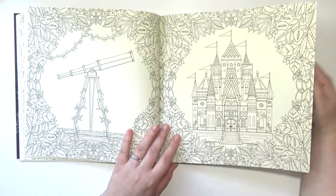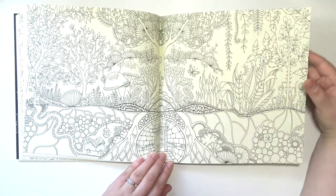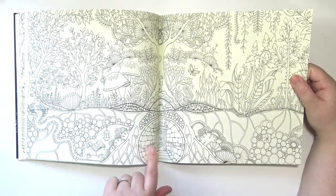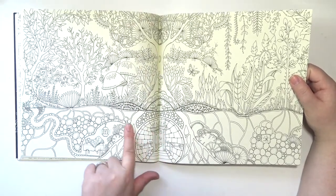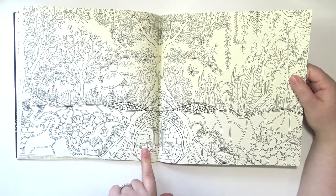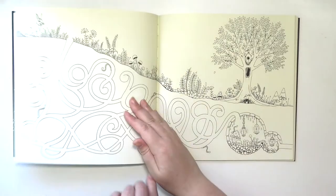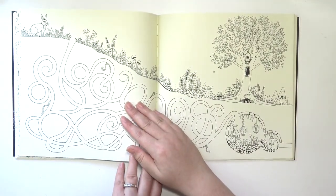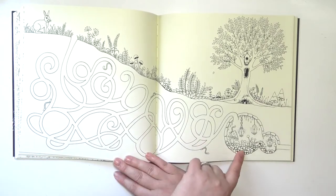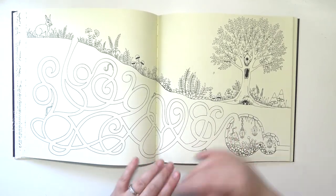This is my favorite page — it's a little forest. There's a little fairy door there. It's like living underground. It's a little forest and then there's a little fairy door, some tunnels, and then a little dwelling down there.